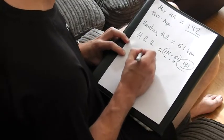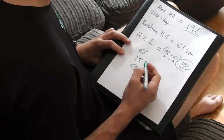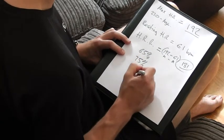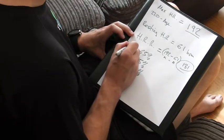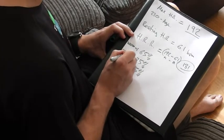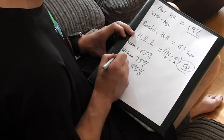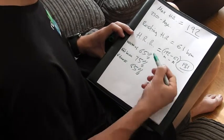Now we've got our heart rate reserve. What we're going to work out is the percentages of that heart rate to give you your workout zones. Down the side of the page, write 65, 75, and 85 — in percent. These are the three bands we're going to work with. The first one is for your warm-up, the second is the fat burning zone, and the third is the fitness zone.